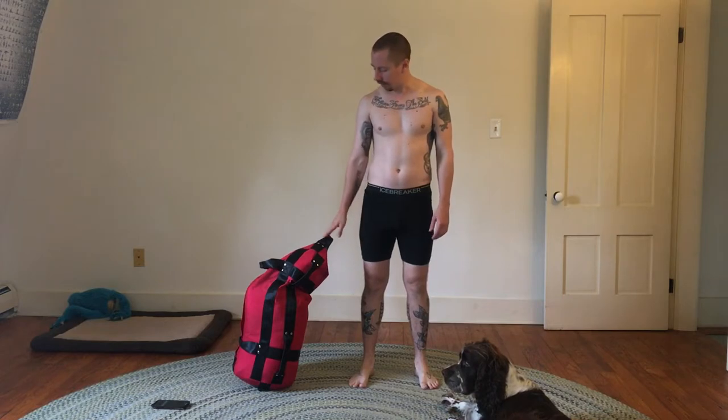Hi YouTube. This is a video showing squats with a weighted sandbag. This sandbag weighs 100 pounds and I'll be doing some low squats with it. I'm going to do three sets of 10 reps and rest for about a minute between each. That's a higher volume training which is good for hypertrophy, muscle growth, and also strength building.